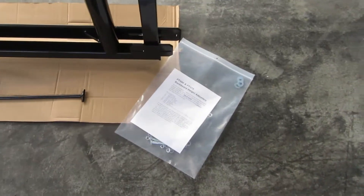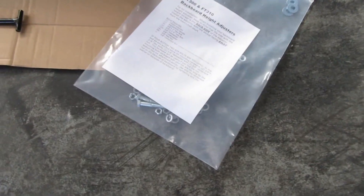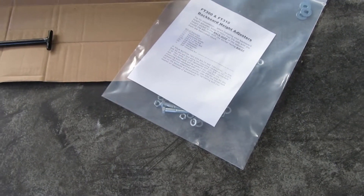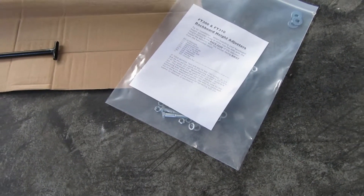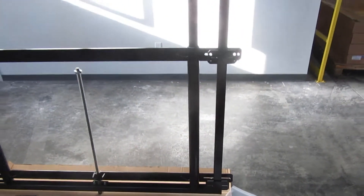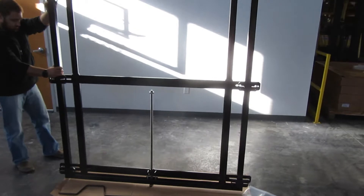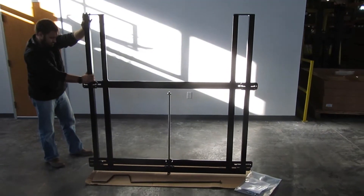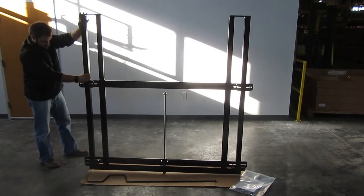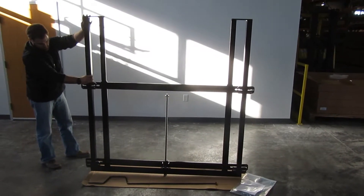The unit also comes with installation instructions and assembly hardware for connecting the backboard to the height adjuster and the height adjuster to the support structure. For your specific installation, your installation might require special bolts that you might need to supply yourselves, but we do supply the bolts that are needed for most typical installations.